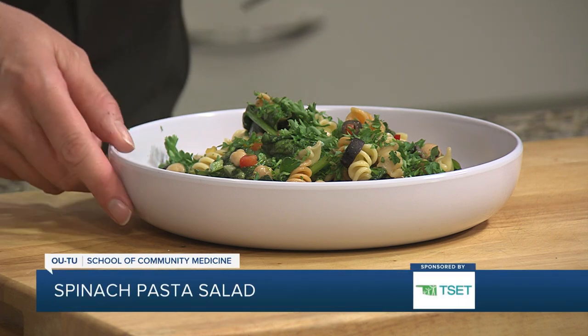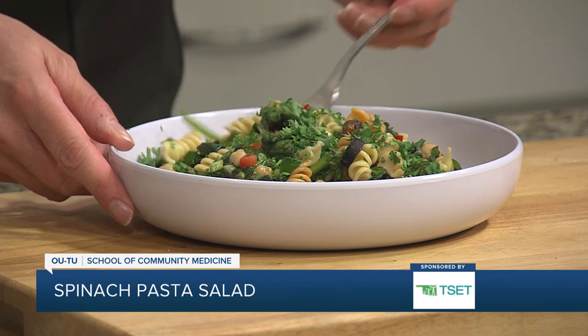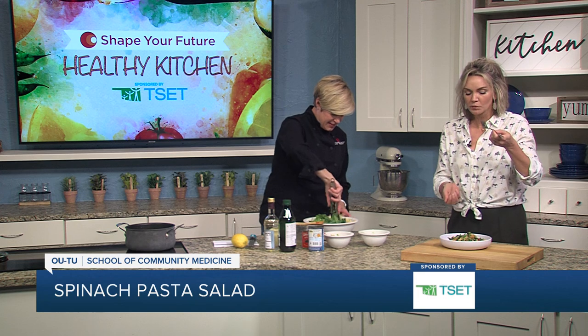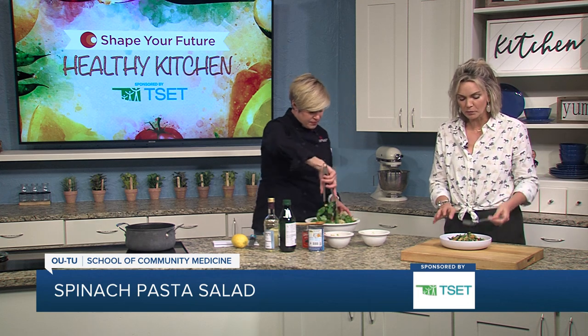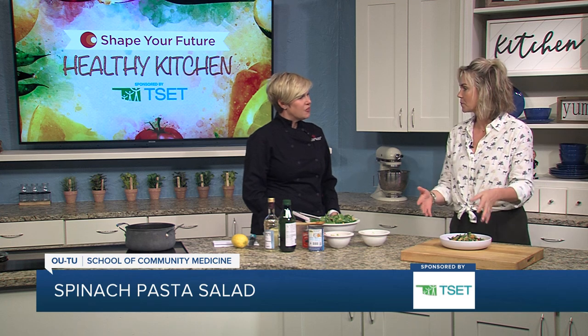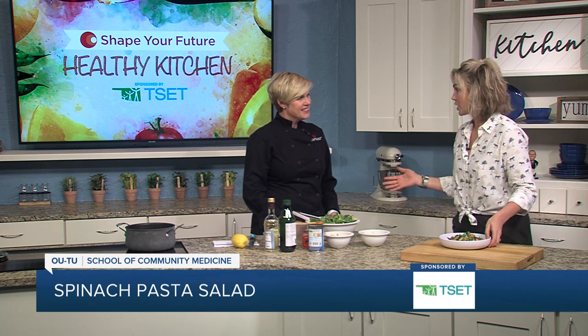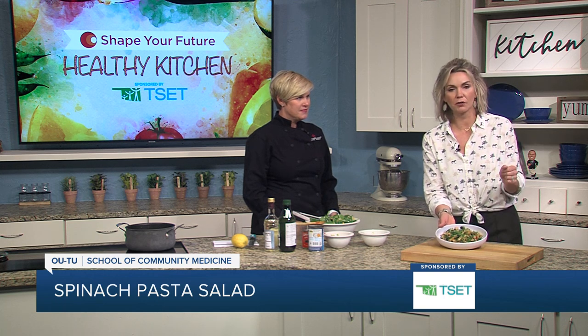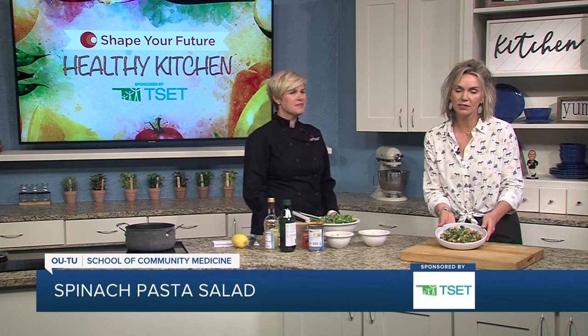This is my chance to take a bite — I'm just going to keep wilting the spinach over here. Oh my goodness, this is so good. I think it's very light — that light, summery feel. It's perfect. Thank you, as always. If you want to learn more about this recipe or any of the other recipes, go ahead and head to KJRH.com.